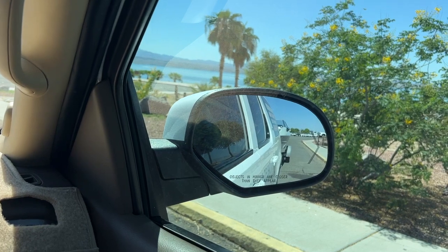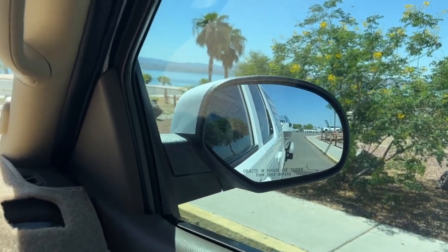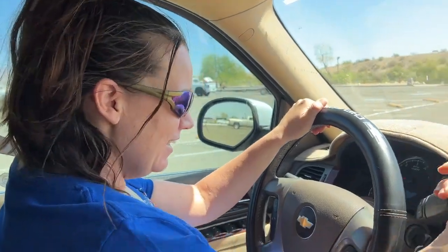Right now what she's doing is moving the mirrors so that they face downward so we can see the lines when we're backing up. You excited? Yes. Want to learn how to back up a trailer? Yes. Okay, here we go.